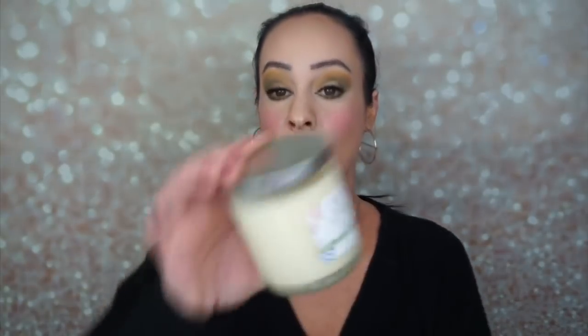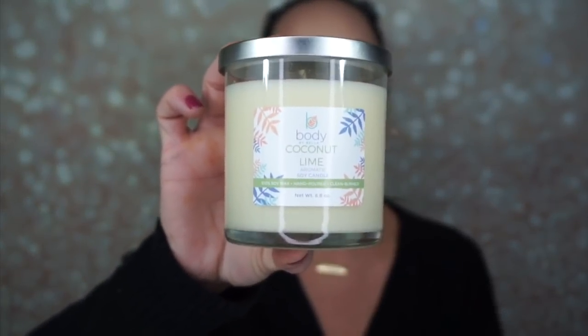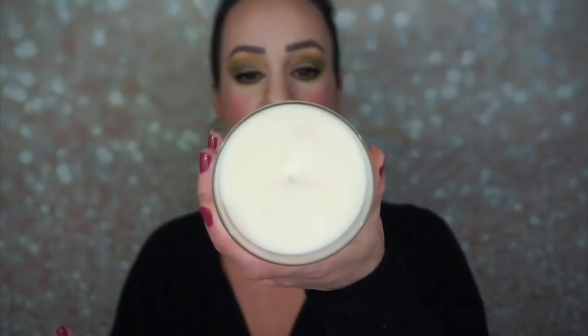The last thing in this box is the Body by Bella coconut lime aromatic soy candle — 100% soy wax, hand poured and clean burned. I love candles. That smells so good, really, really good. It doesn't have a strong scent of lime to it, it's kind of a smooth scent.